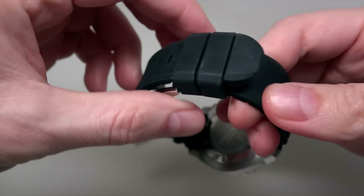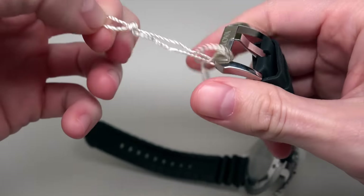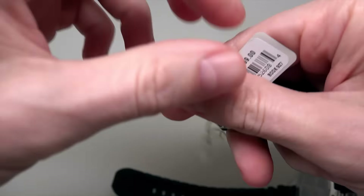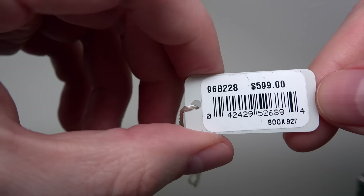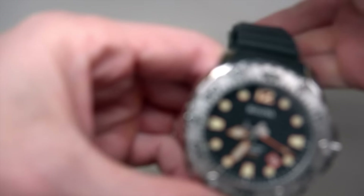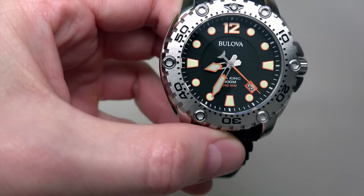We'll start with this sticker first. You can see the price, right? It's no crazy, crazy price, but it's anyway high.